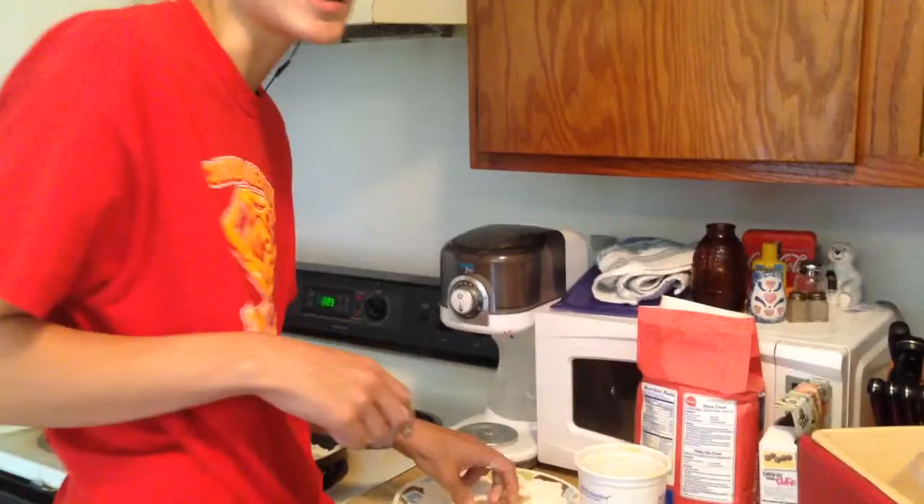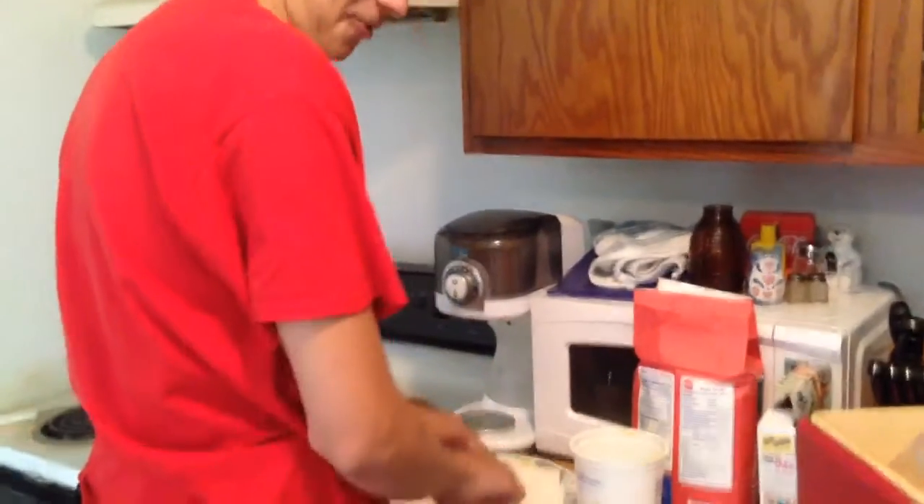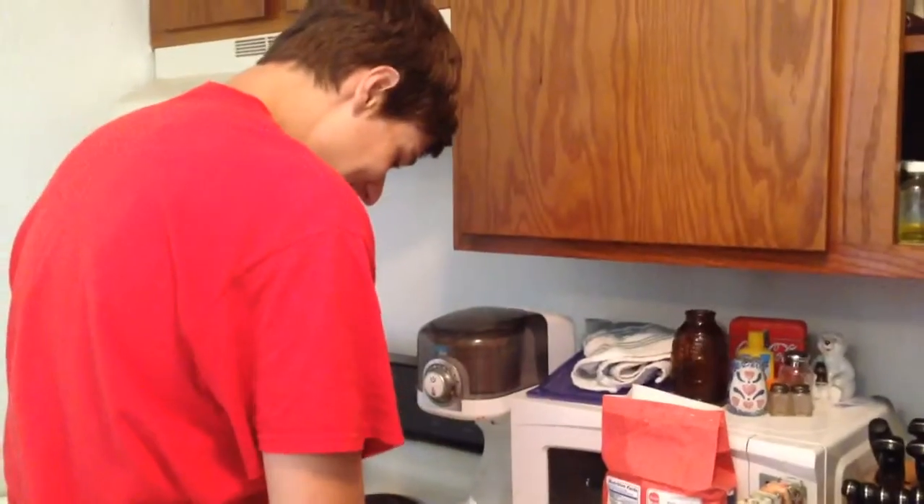My grandmother's recipe. I don't know. It might be.